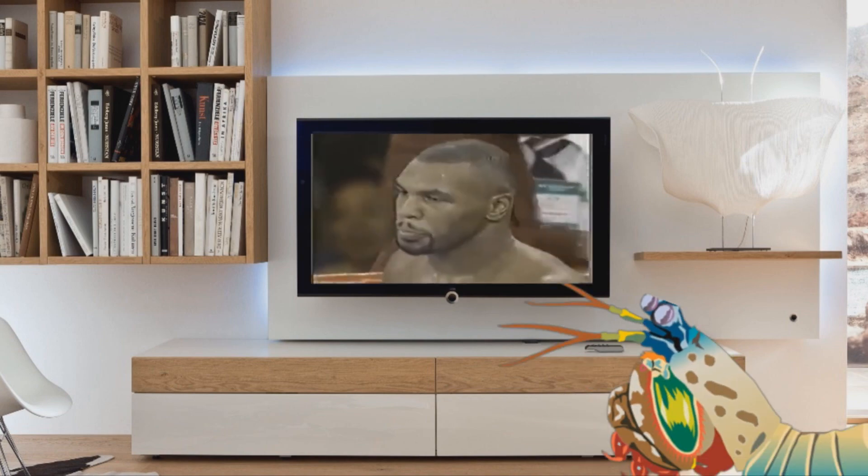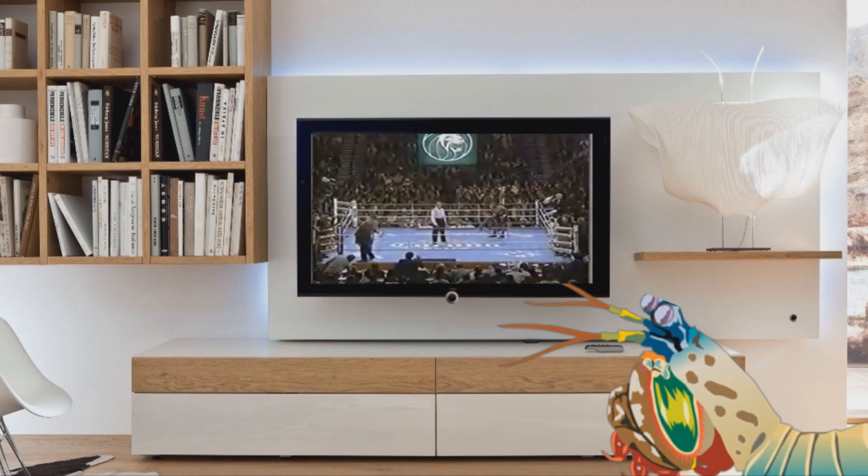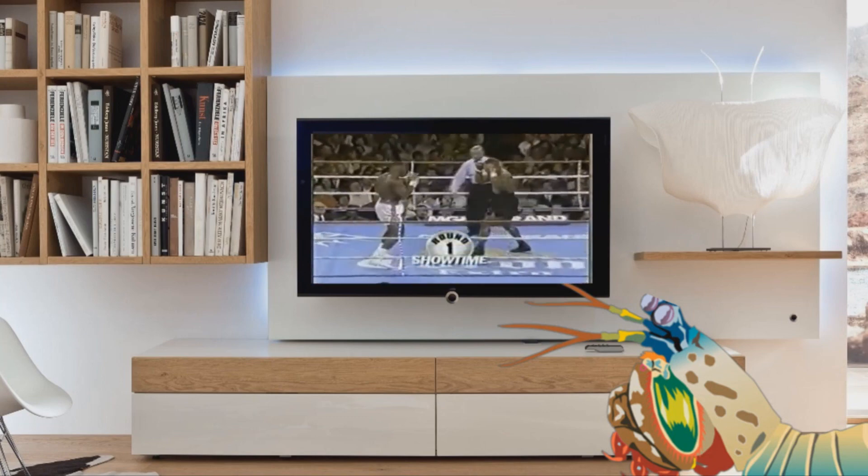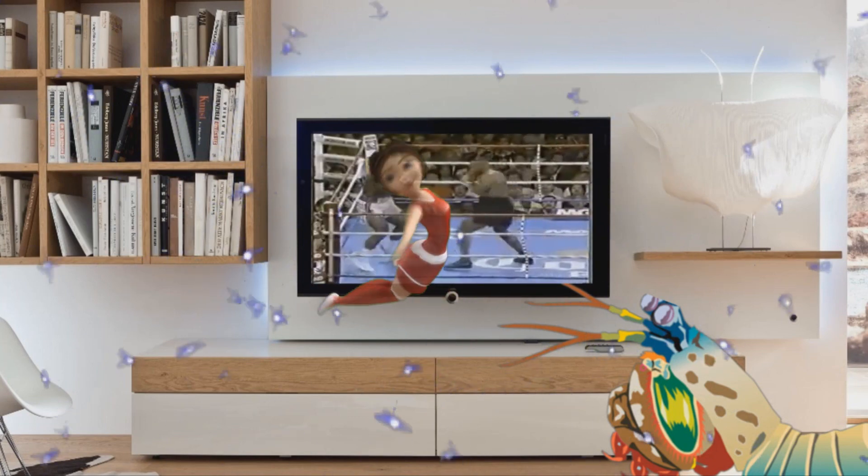For them, it would be boring to watch Mike Tyson fight — because of the lack of colors, and also because for the mantis shrimp, a punch from Mike Tyson is like a punch from a little fairy.